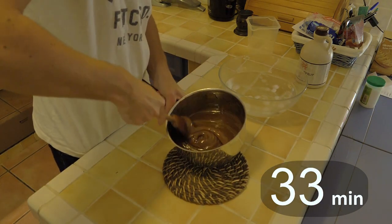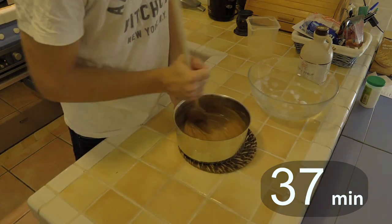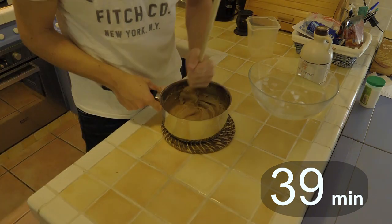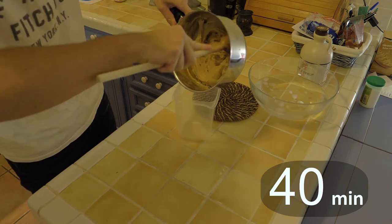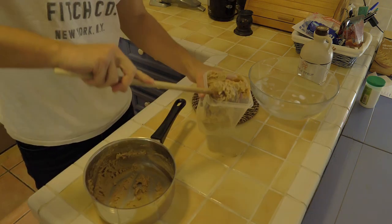Alright, we're getting there — that's a nice color! But don't wait too long before pouring it, otherwise it will harden up — just like it happened to me — and it will be a real struggle to get it in.